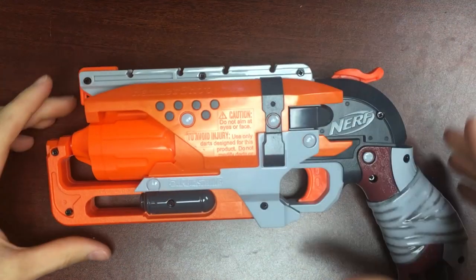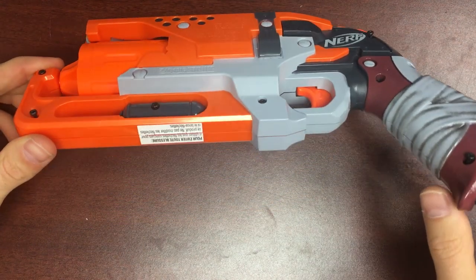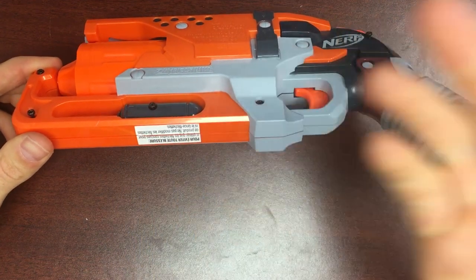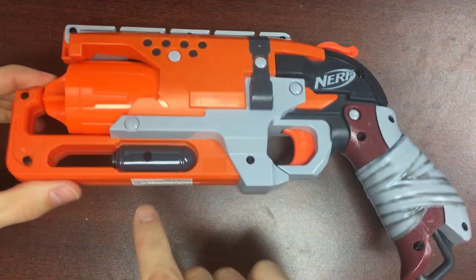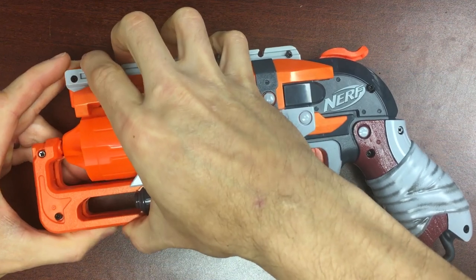I've already taken the screws out of this blaster. When you get a brand new Hammershot, be sure to take a hobby knife or a pocket knife and cut through the sticker, because you're going to end up taking out all your screws and then wonder why you can't get the shell open. You have to cut that sticker — or peel it off, but it leaves behind a lot of glue.